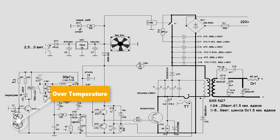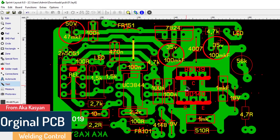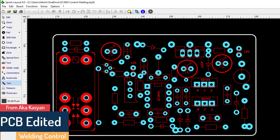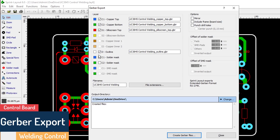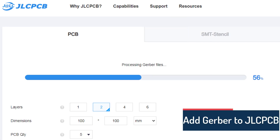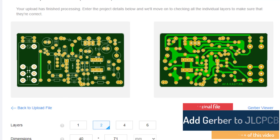I will download the control circuit and do it first. After downloading the control circuit and making a little adjustment, I submitted the Gerber file to the JLCPCB website. Here are the results after one week.